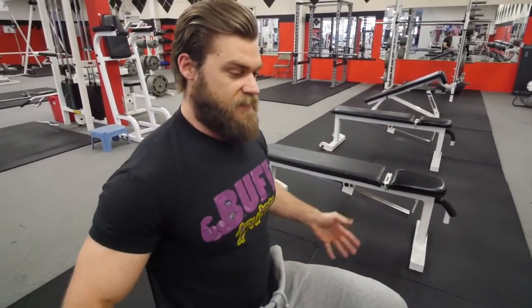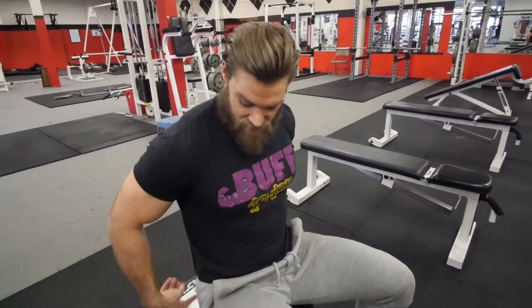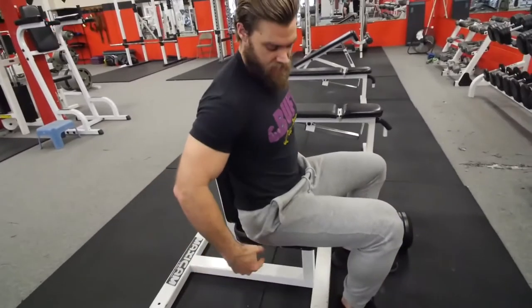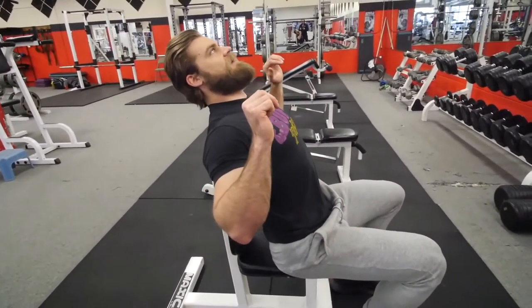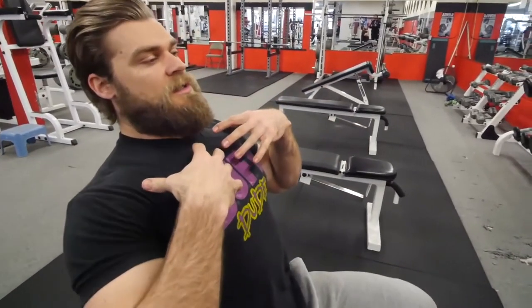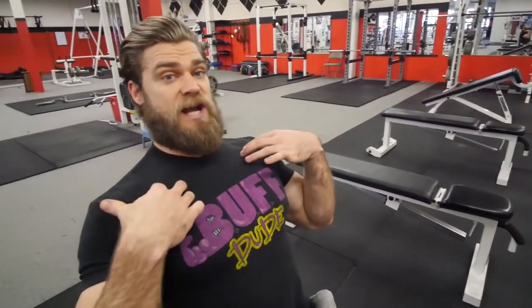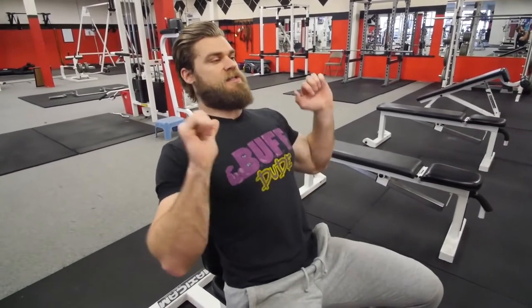One of the things I want to point out is keeping a vertical torso and keeping the hips back all the way into the seat. Some people will move their hips forward and lean back, which will immediately put more tension and stress on the upper chest — the clavicular portion — and more on the anterior deltoids.